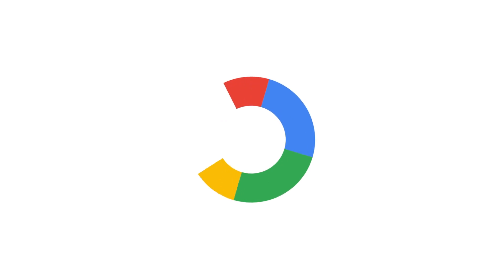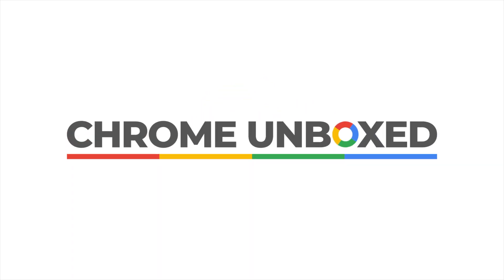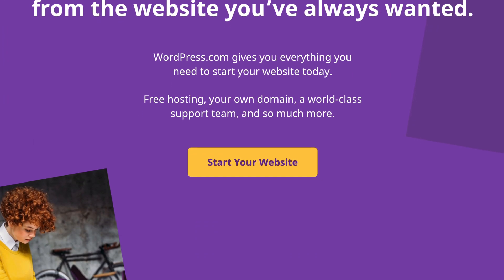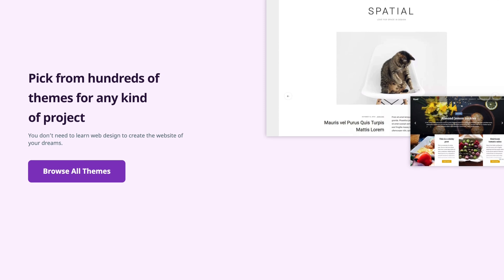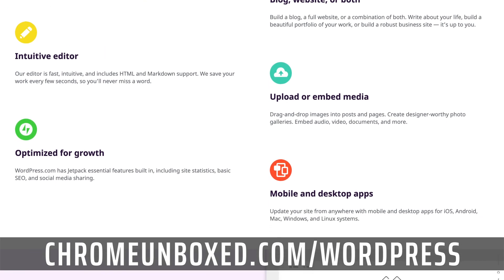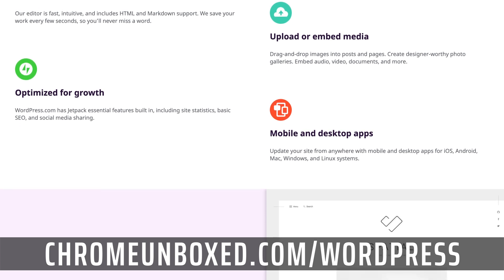Hey guys, it's Gabriel with Chrome Unboxed and today we are talking Chromeboxes. Before we dig in, this video is brought to you by WordPress.com. Whether you're a blogger, small business, or whatever, if you're looking to build an SEO-rich, beautiful website, WordPress has all the tools and more. If you want to learn more, you can go to ChromeUnboxed.com forward slash WordPress.